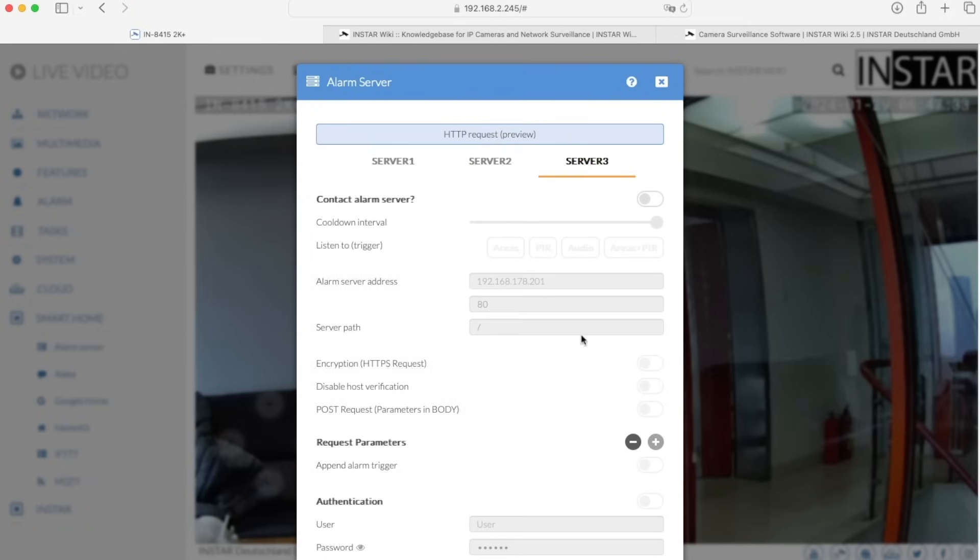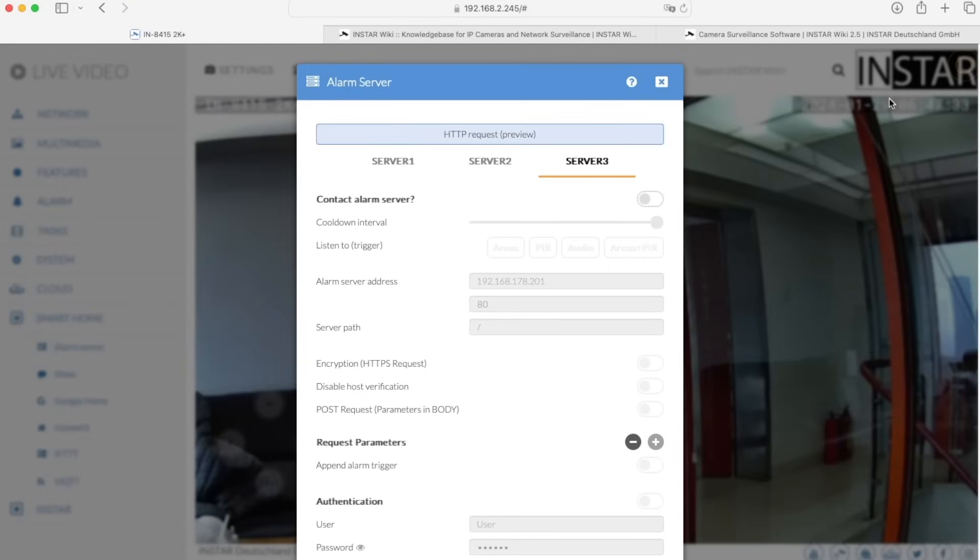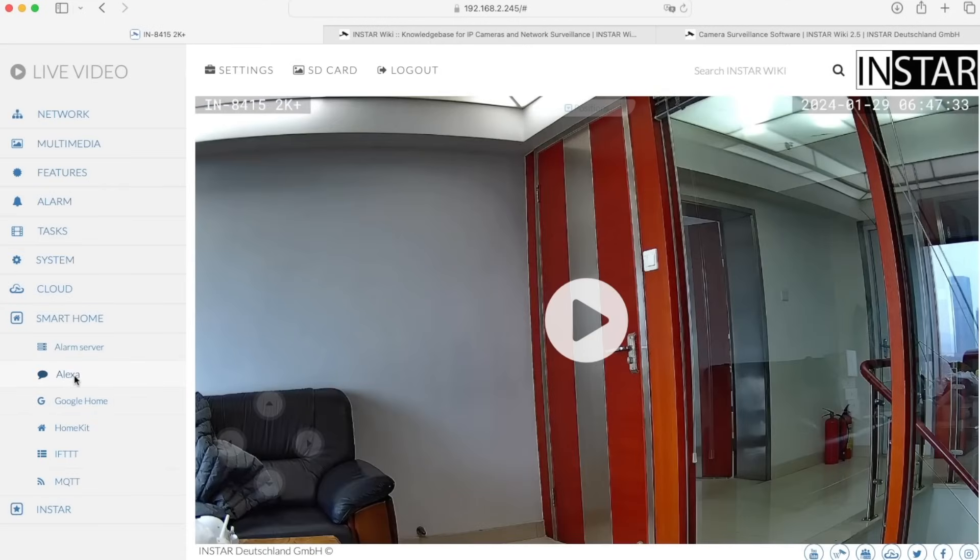You can also customize what kind of information should be sent and how frequently it should be sent once a motion is detected. At any time inside the web UI, in each menu you have a question mark which leads you to an online help where all the settings are explained. We also have wiki pages, which I'll show you later, where you find tons of information regarding each feature of the camera. This alarm server can be integrated into almost every smart home that can receive HTTPS requests.